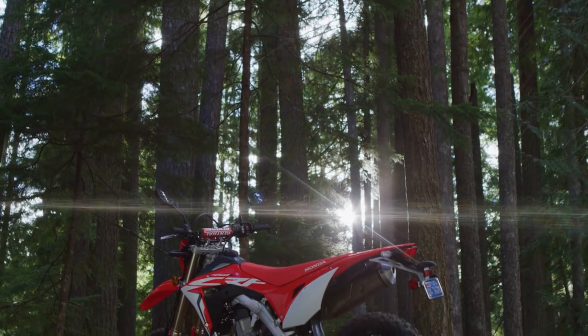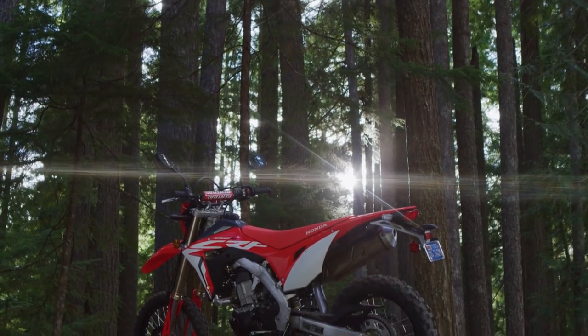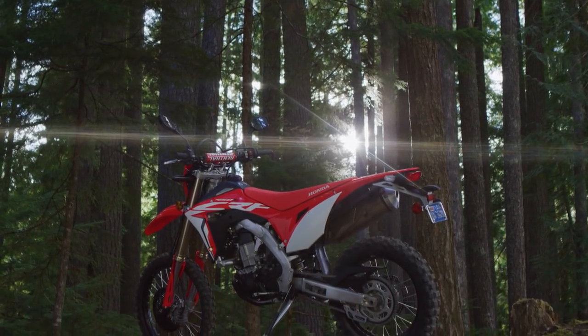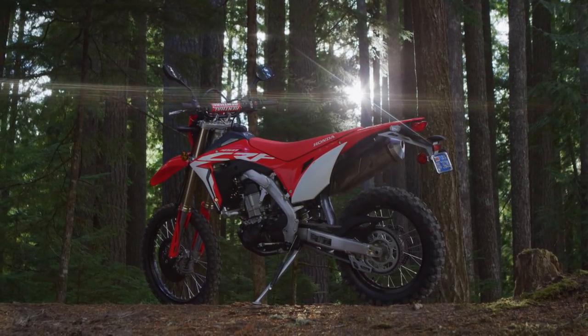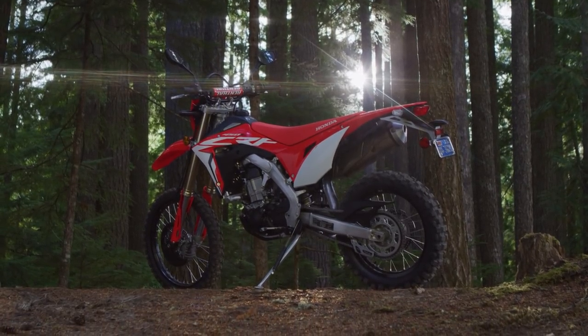The 2019 CRF450L is based off the CRF450 platform that was released in 2017. As you can see, it looks a lot like the race model, the 450R.